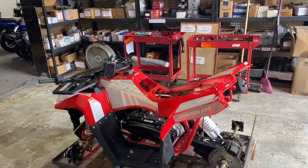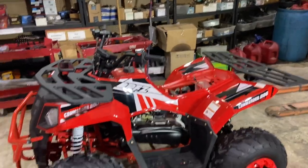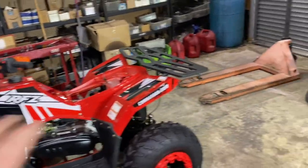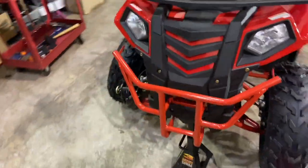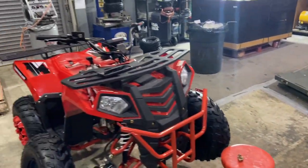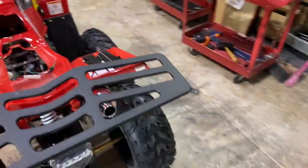This is where we're at right now on the Apollo Commander 200. We have Adam here today doing the assembly PDI process. You guys saw earlier what it looked like when it arrived in the crate. He just got done mounting the rear wheels and the front wheels are getting ready to be mounted. He has it on jacks — we usually do it on the lift but we're doing it on the floor right now. I did have to help him lift it off the base crate, so keep in mind you need somebody strong or some sort of lift.